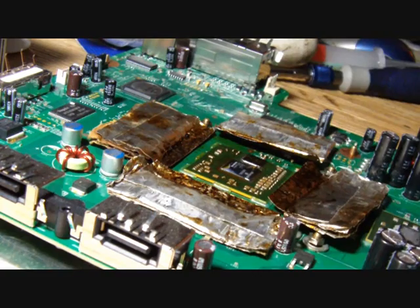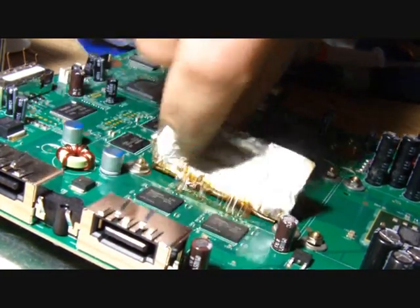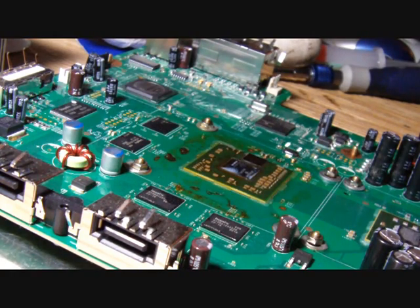The reflow is finished. Clean off the board — let me move my heat shields. Clean it off with some acetone and some mineral spirits and a paint brush.